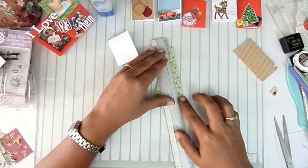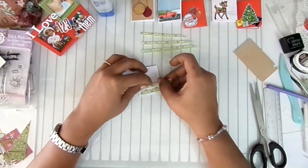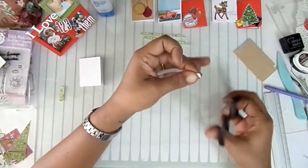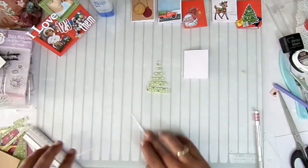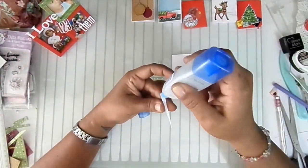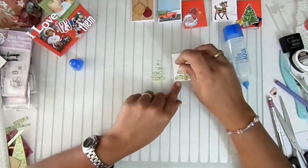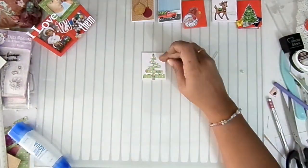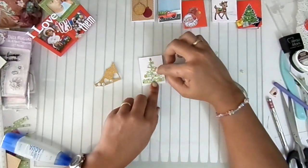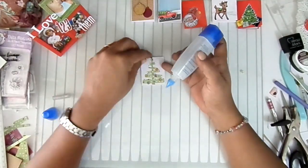For card number six, I'll use the same method as with the cherry tag — I'll cut green cardstock and brown cardstock to make a Christmas tree. This is a very simple way to make cards. I recommend you try it because you really don't spend much — you use materials you already have at home, leftover scraps from previous projects. You'll have a lot of fun.